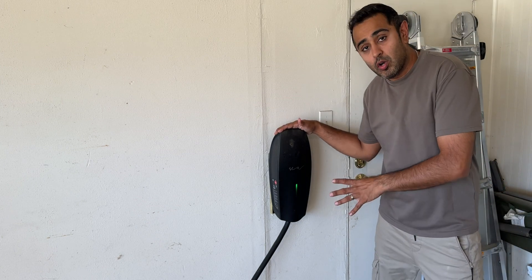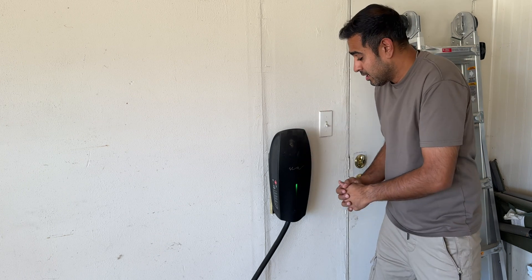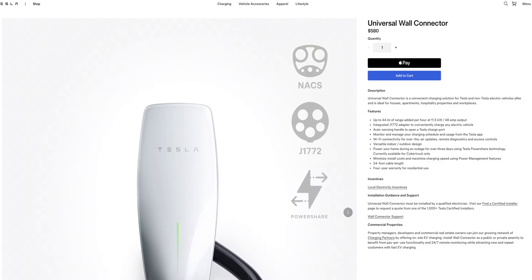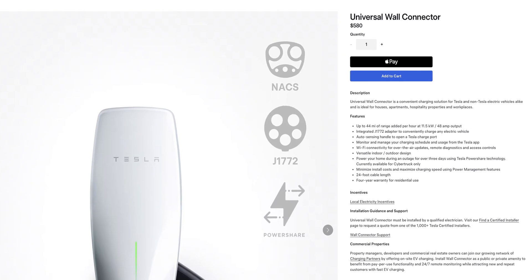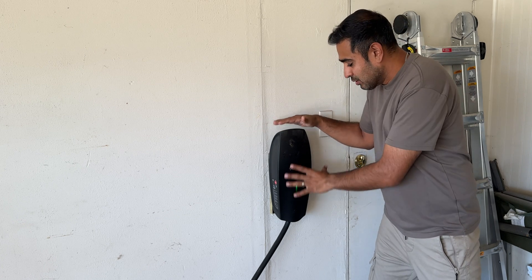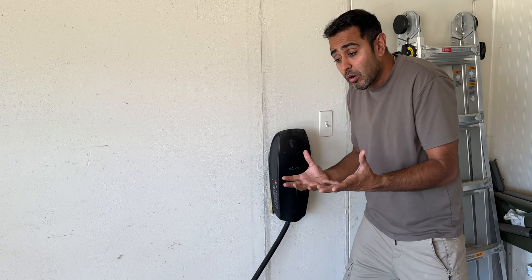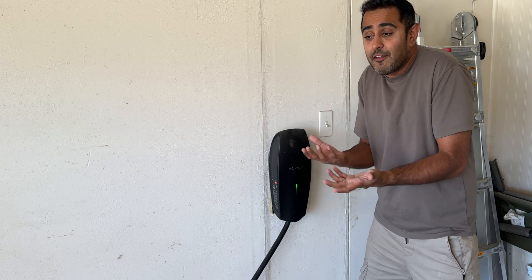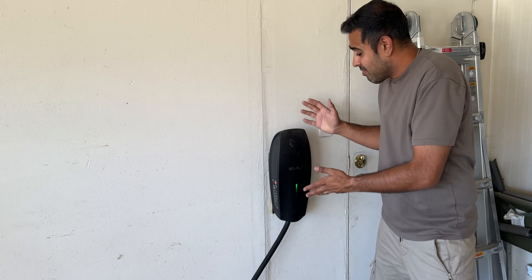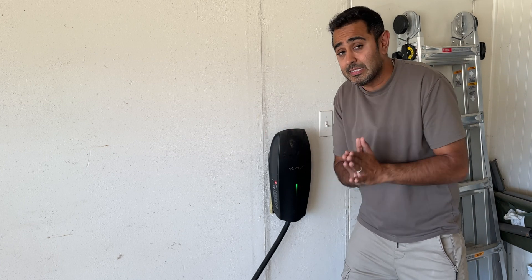This is Tesla's wall connector, at least their Gen 2. They're up to Gen 3 now and the major differences are it's got a white face plate. Mine was the previous gen — a special edition with Elon Musk's signature because I got it through the referral program, so it cost me zero. Today, if you wanted the universal wall charger that can charge all vehicles including Tesla and others, it's going to set you back $580. Remember that price. Gen 3 has Wi-Fi connectivity, which is really cool, but it only really uses that for software updates and initial setup through a web browser. Other than that, it doesn't have many more features. It's got a 24-foot cable length and that's it. Fairly basic.